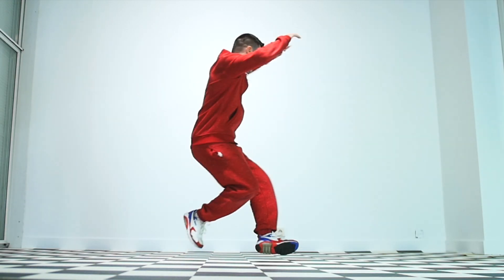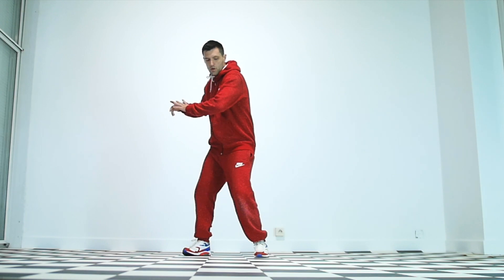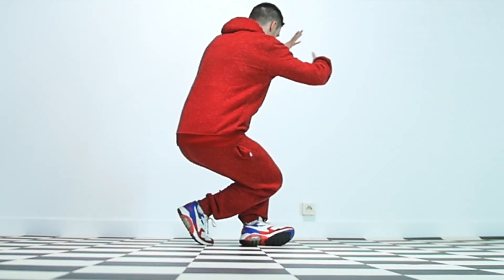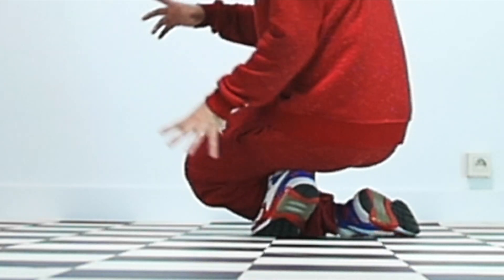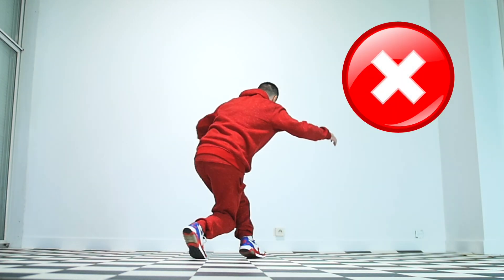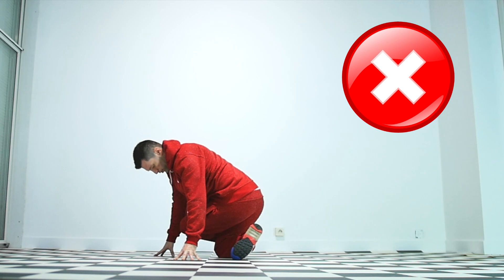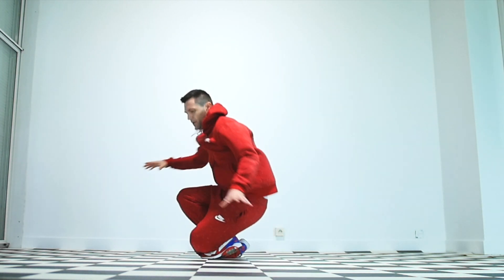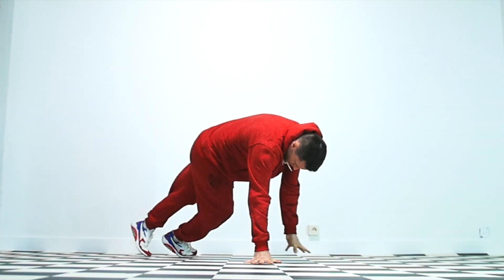Up next is the corkscrew. Start from standing and start twisting to the left, but keep your feet on the same spot. While twisting, we're going to bend our knees while keeping the left knee lower than the right one — because otherwise this could get you all tangled up in a very uncomfortable position. Once twisted down to the floor, you're ready to perform any move you like, especially footworks.